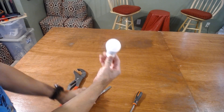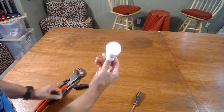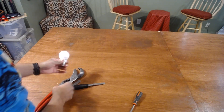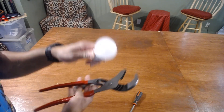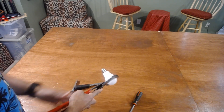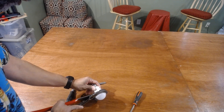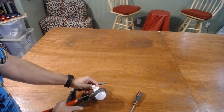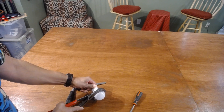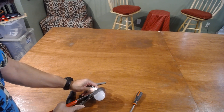This LED bulb stopped working and I'm going to see if I can troubleshoot and find out why, and maybe fix it. I've got my big pliers here, going to hold that and squeeze it a little bit because this is a plastic cover - see if I can break it free.